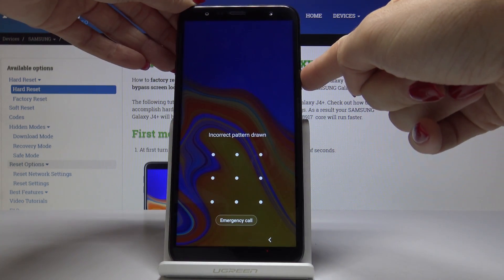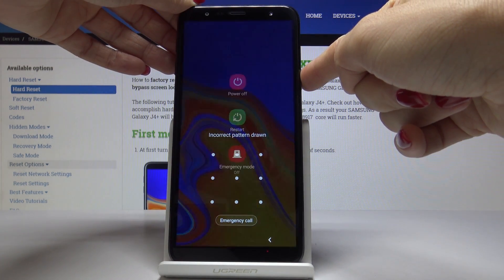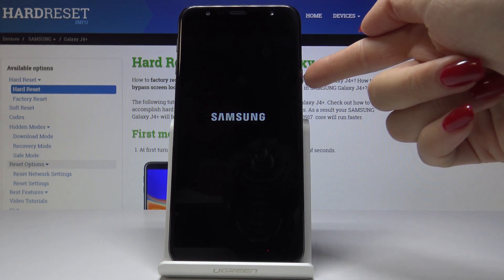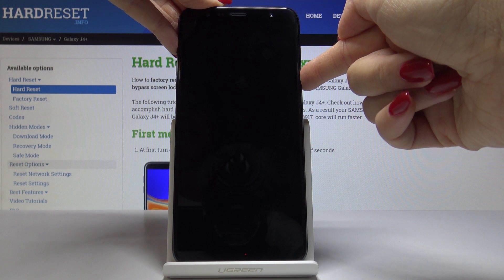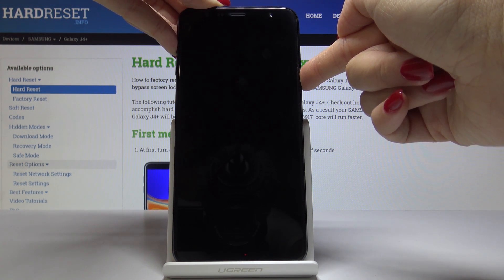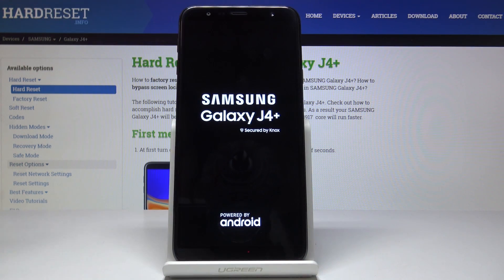First, tap on the power key and then click on restart. Confirm that you would like to restart your phone by tapping on it one more time, then tap on the power key and volume up keys and hold them all together until you see the Samsung logo.